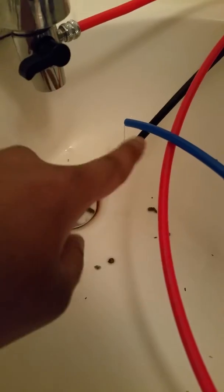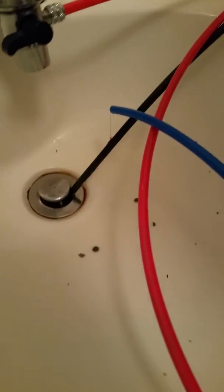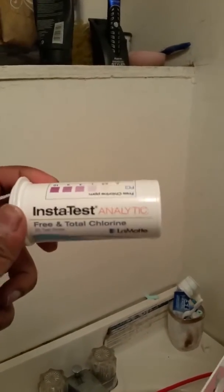Now we're going to test how pure the water is. You can see all three lines right now — the in, the waste, and the out. I haven't put the output tube into my gallon yet because I want to test the water first before putting it in.